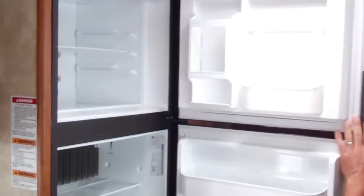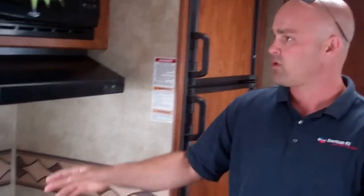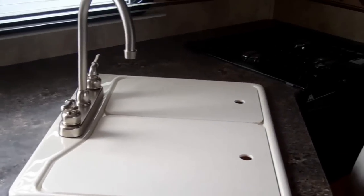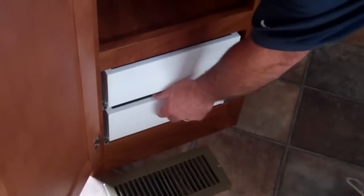Of course, you've got the seven-cubic-foot refrigerator. It's very nice as we stroll into the kitchen area — you're going to have the oven, the stove, the microwave, all hardwood doors right here. Classic Passport features: pull-out trays and all ball-bearing glide drawers.